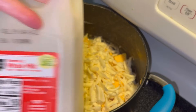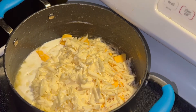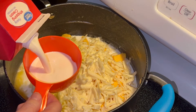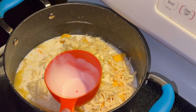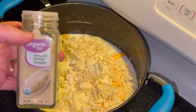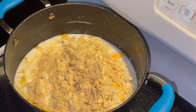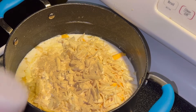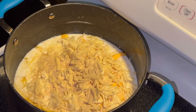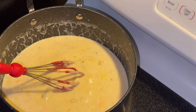Next I'm adding about a cup of whole milk, and then about a half a cup of heavy creamer. Next we're going to add in some white ground pepper, then some pink Himalayan salt. You can use black pepper — I just use the white. Then you're just going to melt and stir that till it's completely melted.